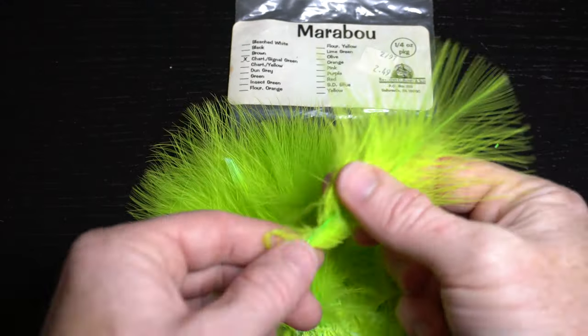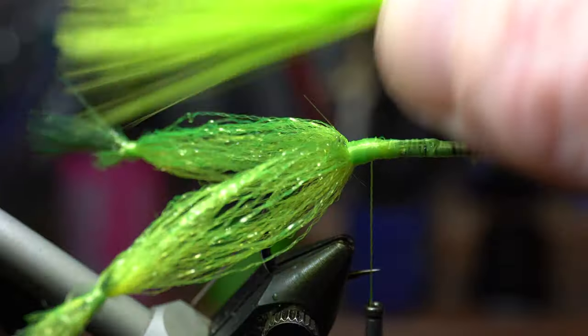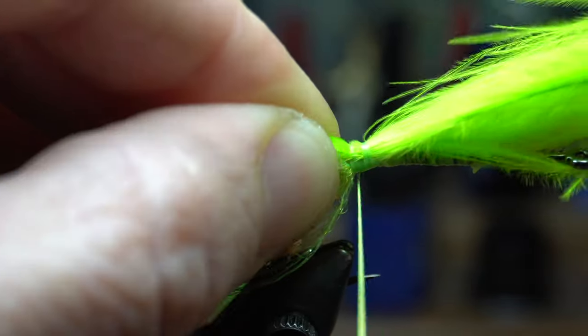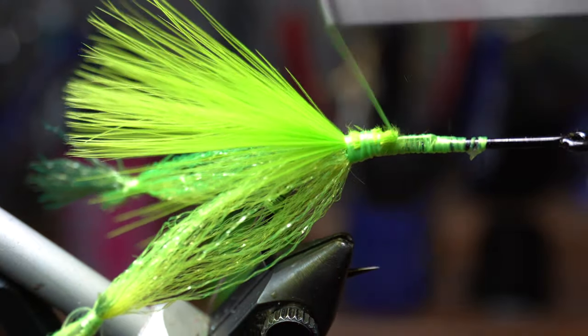Now we need some chartreuse marabou. Grab a plume from the hank and stroke the fibers forward. Then tie it in on top of the legs, angling back to just shy of the leg joints. Cut off the waste and then clean up that section with a few wraps.